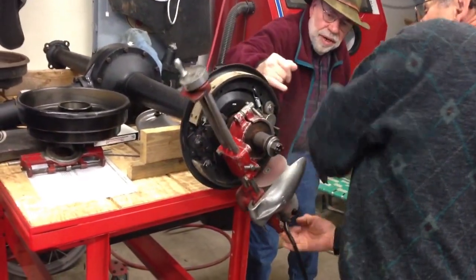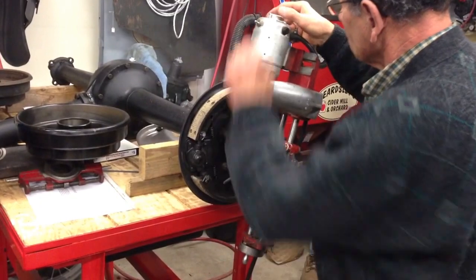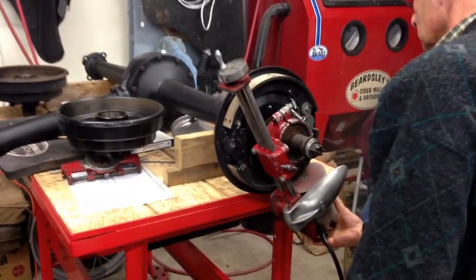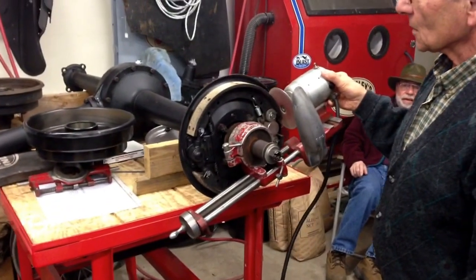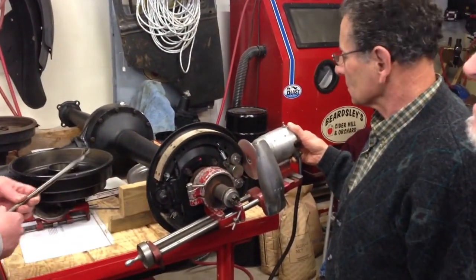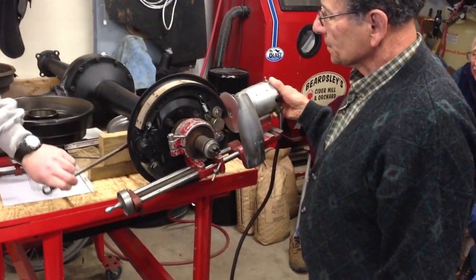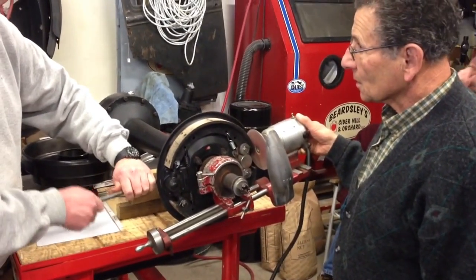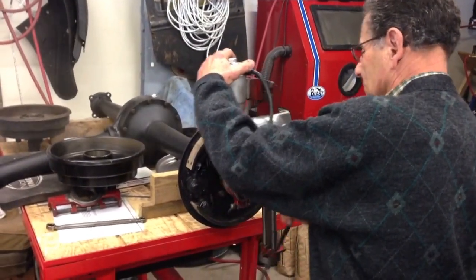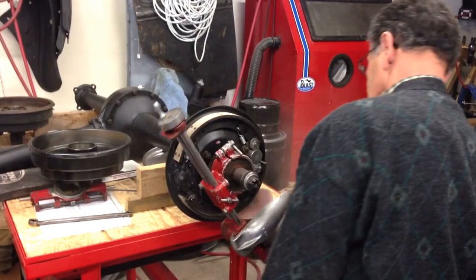Yeah, you don't want to dig in there. It's blowing right at ya. Just put it where we're not at — where we're not on it. You got about that much on the top of your one shoe. Pretty good. Slow down.